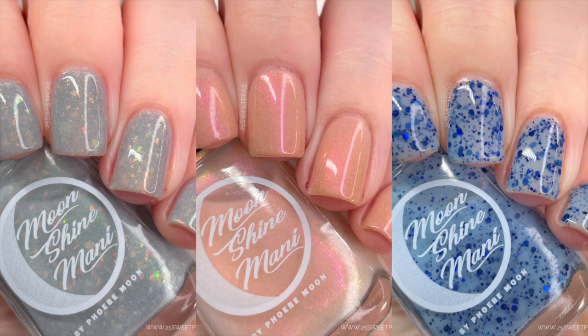Here is a look at the core trio for this release. There is also an add-on: for the first 48 hours after launch, you can purchase the full collection and receive a bonus polish for free. It's called The Man Who Knew Too Little. If you don't buy the full collection within 48 hours, the bonus won't be free, but it will still be available to purchase individually.